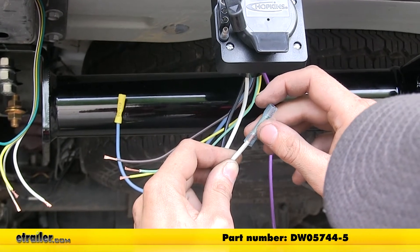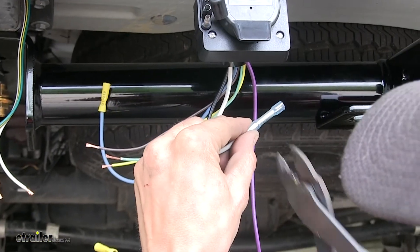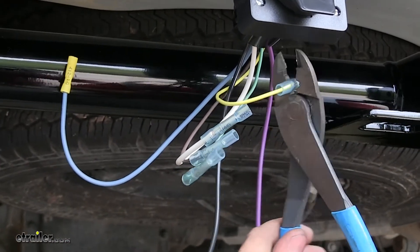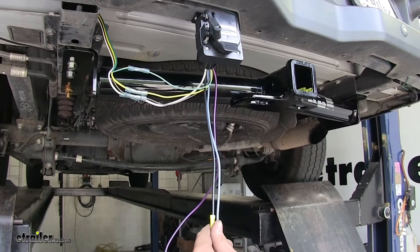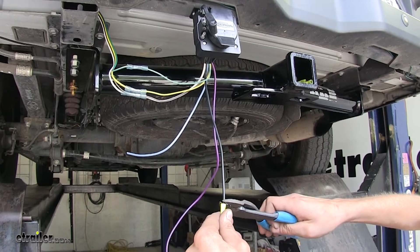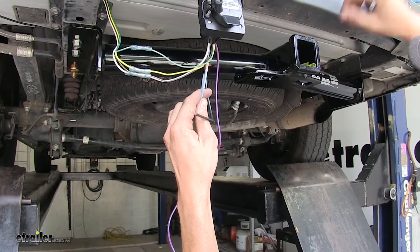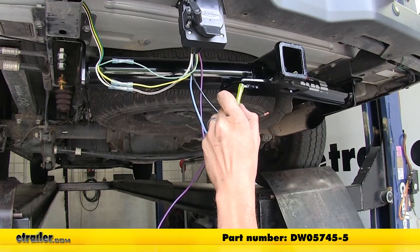Now we'll take some blue heat shrink butt connectors, which we have available on our website. These are for 14 to 16-gauge wires. These will provide a better seal because they seal up against the elements when you shrink them with a heat gun. We'll crimp these on each of our four wires. Once we have a butt connector on each of our four wires, we can now match them up color for color. Now our blue wires for the output for our electric trailer brakes — we're going to cut off the factory crimped standard butt connector. Do the same for the black wire, which is our constant 12-volt power. We'll strip back some insulation from both ends and replace these with 12 to 10-gauge heat shrink butt connectors — they're yellow. We have these on our website.